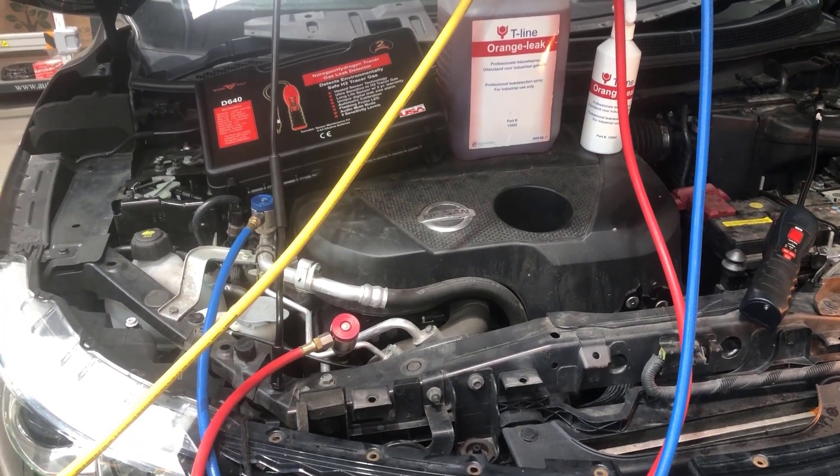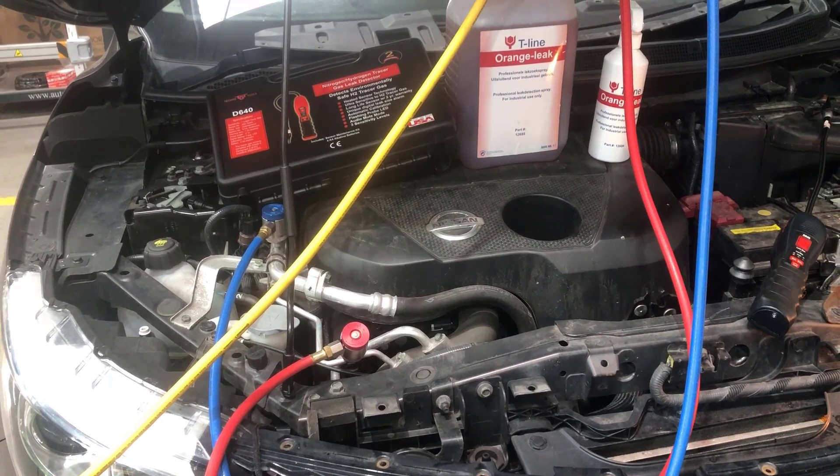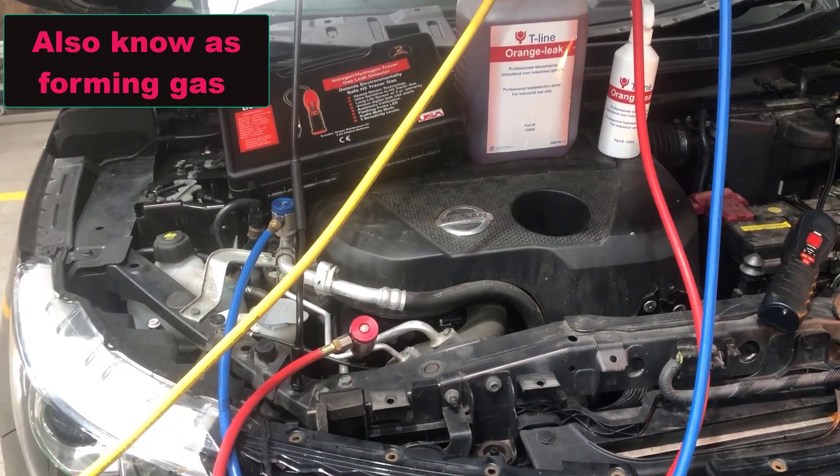The reason we use a nitrogen-hydrogen mix is that hydrogen has the smallest molecules of any gas, so it leaks much faster and easier than other gases. This makes it a lot easier to find a leak in your AC system.